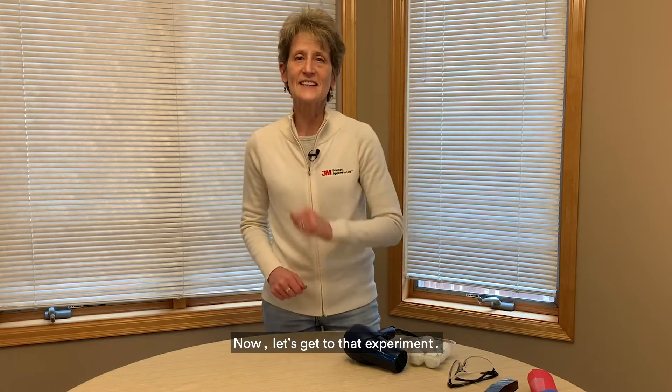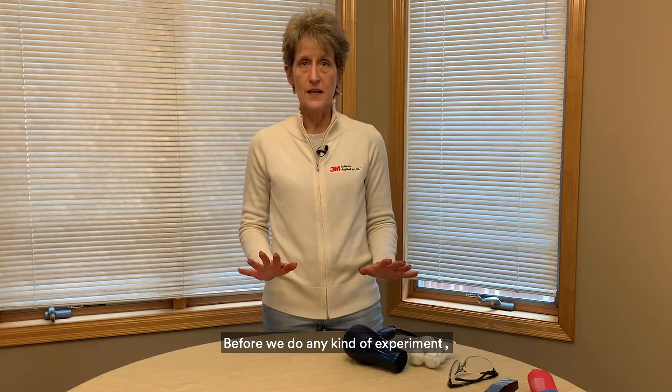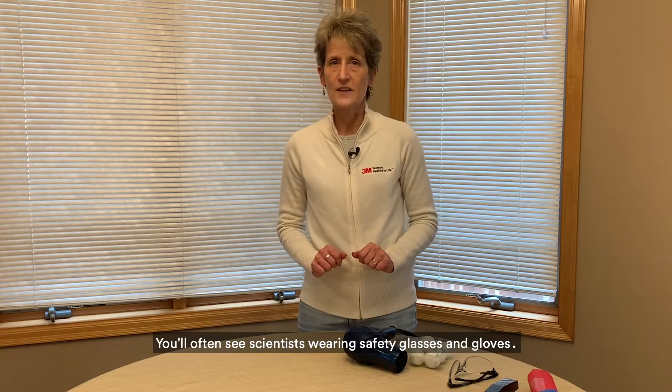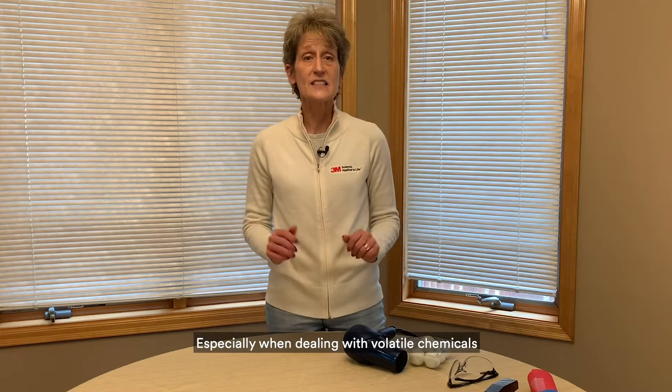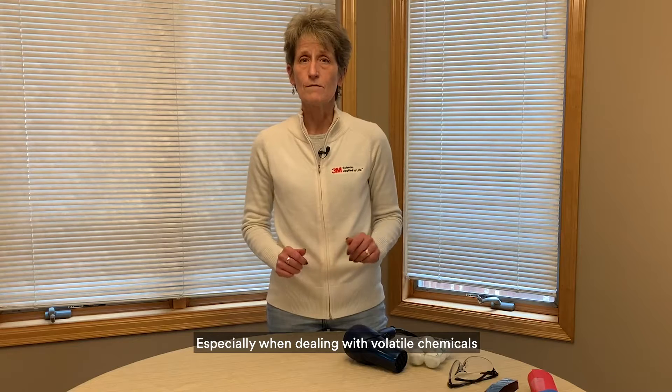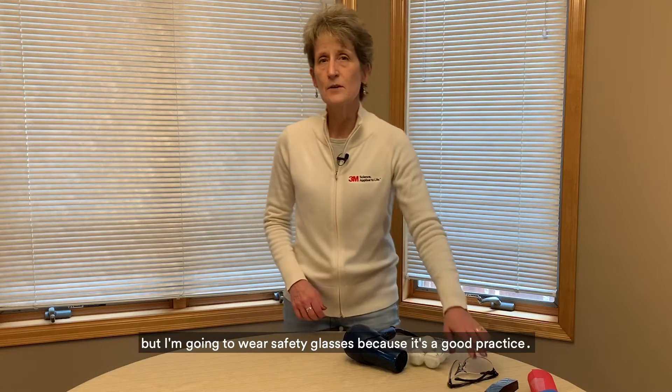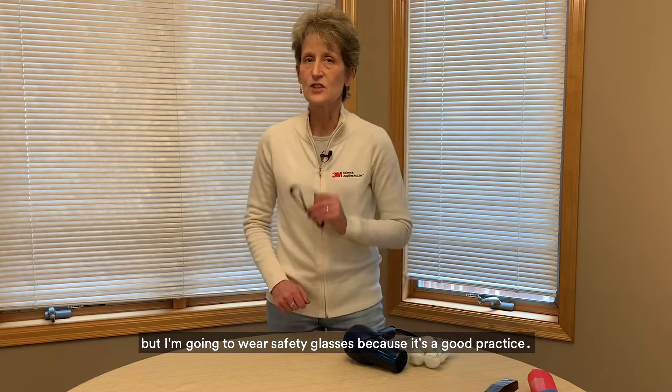Now let's get to that experiment. Before we do any kind of experiment we really need to address safety. You'll often see scientists wearing safety glasses and gloves, especially when dealing with volatile chemicals or extreme temperatures. For this I feel pretty safe without gloves, but I'm going to wear safety glasses because it's a good practice.